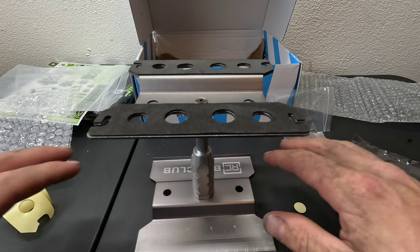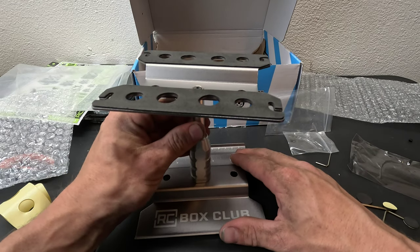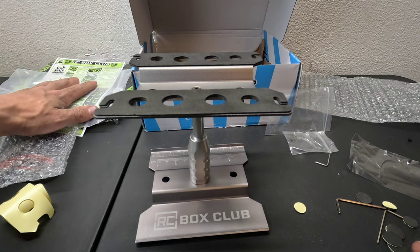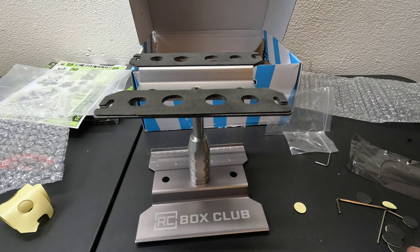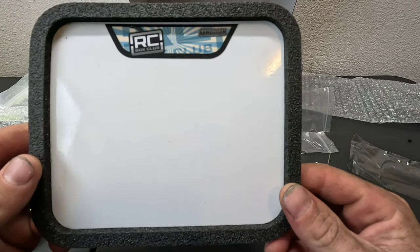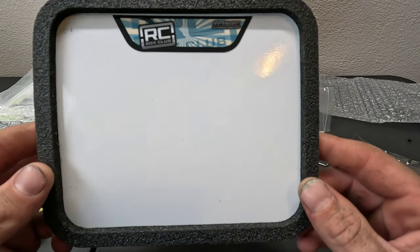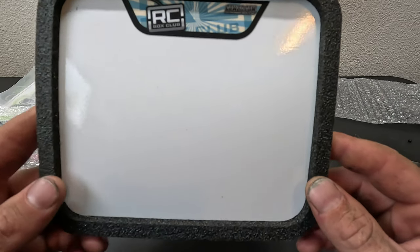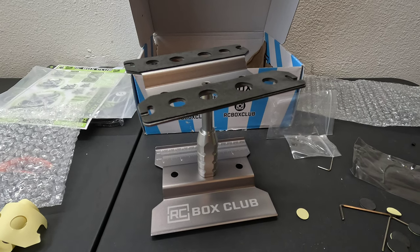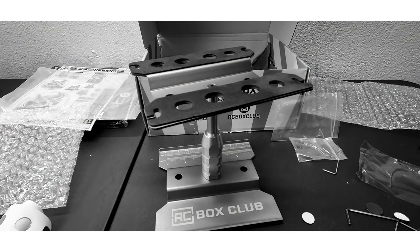I'd like to thank RC Box Club for putting together an amazing box this month. Shoutout to CowRC — everything looks great. We're always ripping our cars apart, so having a tray for screws is very very welcome. Alright guys, that's this month's RC Box Club box — thanks for tuning in and we'll see you on the next one.